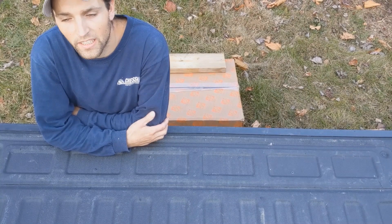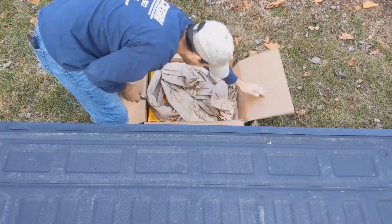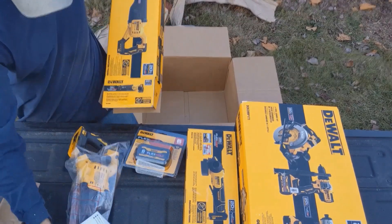In this box I have everything I need to start a real set. Here we have the Sawzall, or a reciprocating saw.